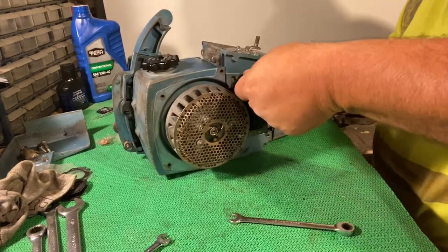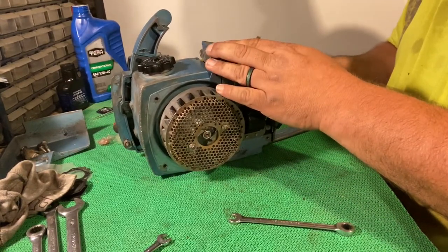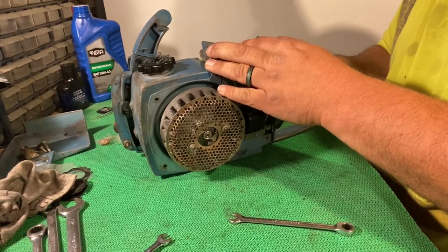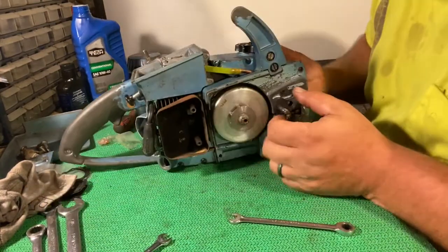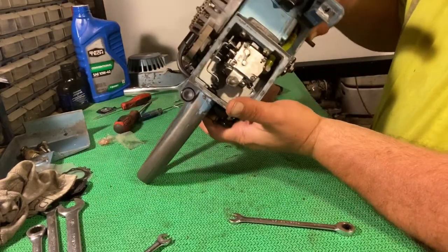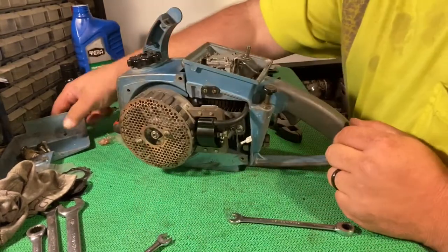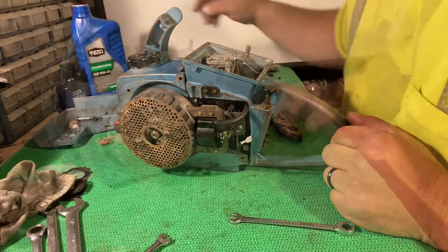Putting the ground back on. Got the choke lever back on, but I've got to locate something to use for a pin. There's the fuel line, and the carburetor. I need to find a pin or something to use for the choke.